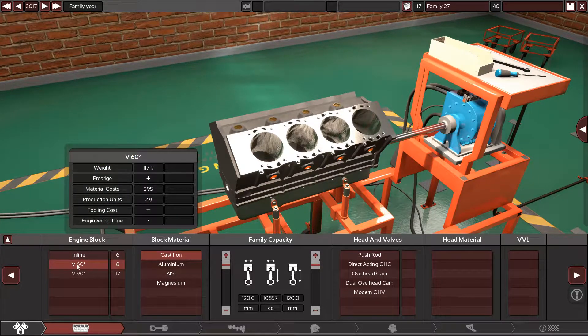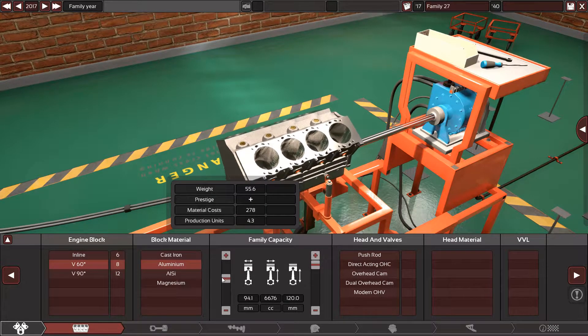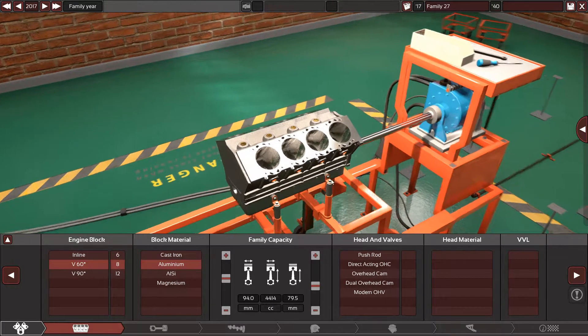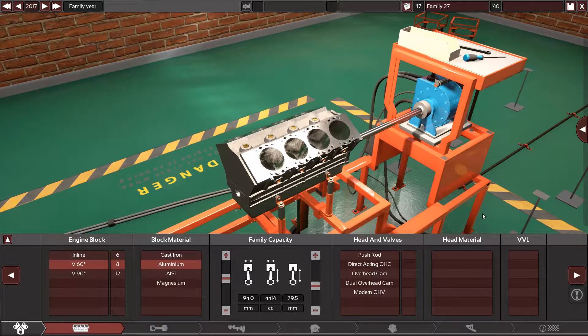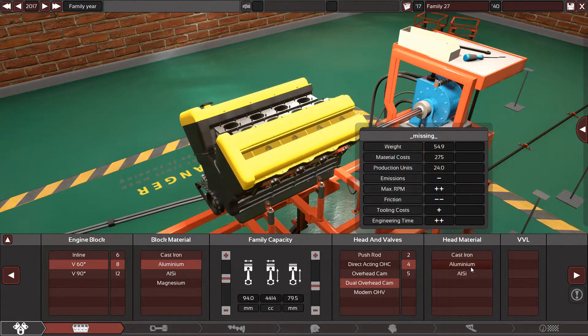So let's start. V60 degrees, 8 cylinders, aluminum block. Let's put the bore to 94 millimeters and the stroke to 79.5 millimeters — yes, that gives us 4414cc. The engine uses a dual overhead cam with four valves per cylinder, aluminum head.